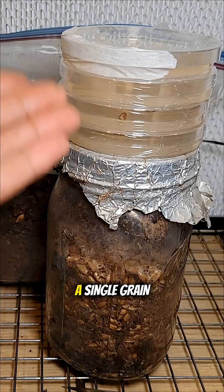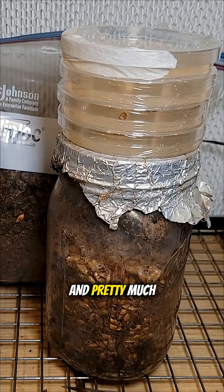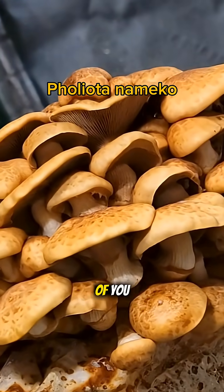Essentially, you could take a single grain out of this jar and pretty much infinitely create all of this stuff you see in front of you.